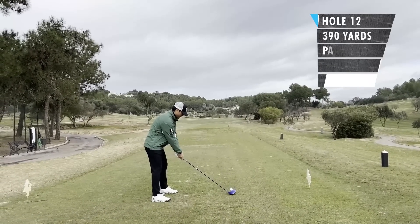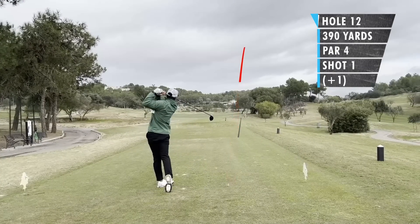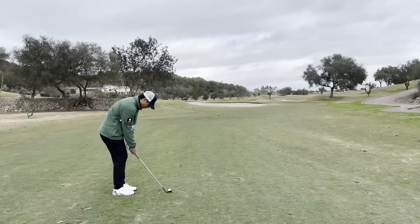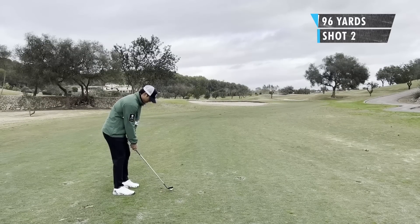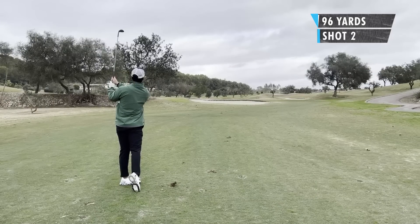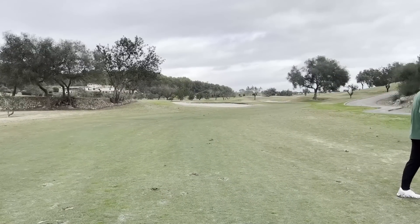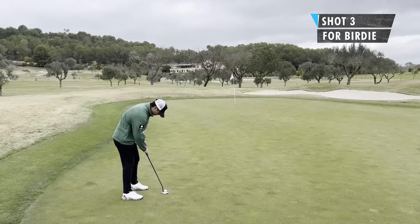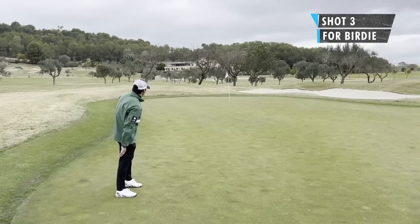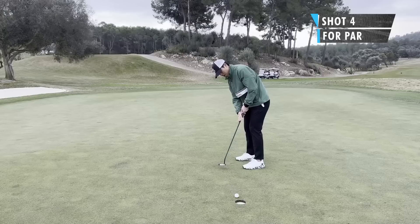Hole 12, par 4, 360 meters, about 390 yards. The idea was just to hit it over the left edge of those trees — hit a fairly good drive. Second shot, 96 yards, had a 58 degree wedge, a little bit uphill. Thought I hit it pretty good, pretty much right at the flag — but as I'm walking away, little did I know, way short. Long birdie putt, really uphill, breaking from left to right. Hit a decent putt, pretty close — and a nice little par.